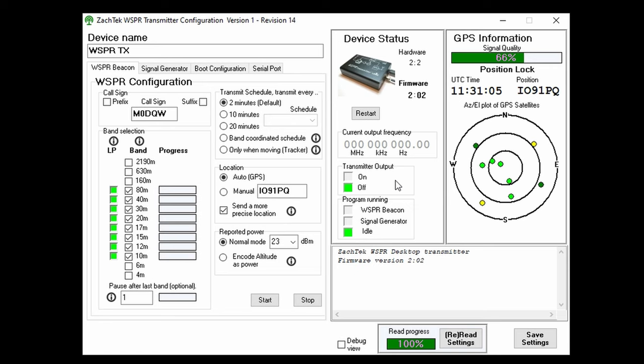First we need to set our call sign in the text box. Then we need to tick which bands we want to transmit on. Remember this is not simultaneous — they're transmitted in order, and only tick the ones which your antenna is capable of using. You can then adjust the transmit schedule; I left mine at the default two minutes. Underneath this, I set the location to auto GPS, which means the GPS data will be used to calculate the maidenhead locator. If you don't want to use GPS, you can manually set the maidenhead locator by entering it into the text box.